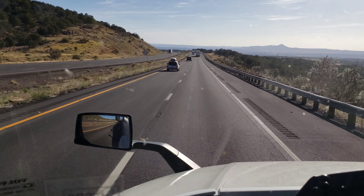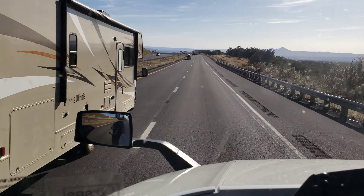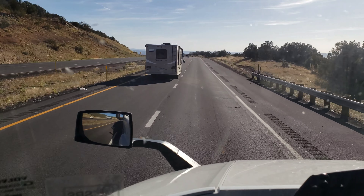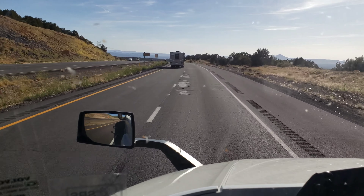So I'm just taking it easy. Look at that view back there, man. I don't know if y'all catching it in the back, but taking this 6% downgrade for five miles. Resume normal speed.